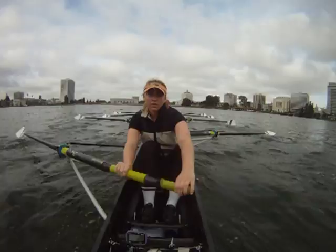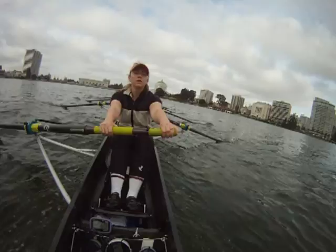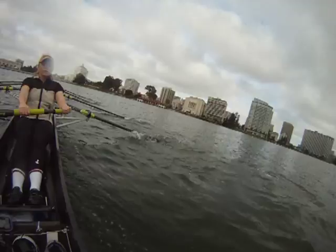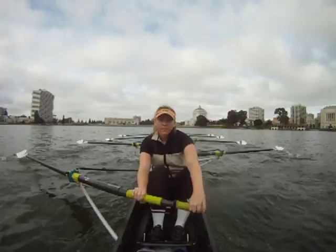Our bow ball is touching their bow ball. If we're touching their stern, let's walk through their boat. We're coming up on the 250. Catch them. Let's start our 250 just a little bit early — we're gonna start the sprint a little bit early. You're gonna be sprinting a little bit longer. We're gonna walk through them. Power ten on this one — one, two, three, four, five, six, seven, eight, nine, up two and two, ten.